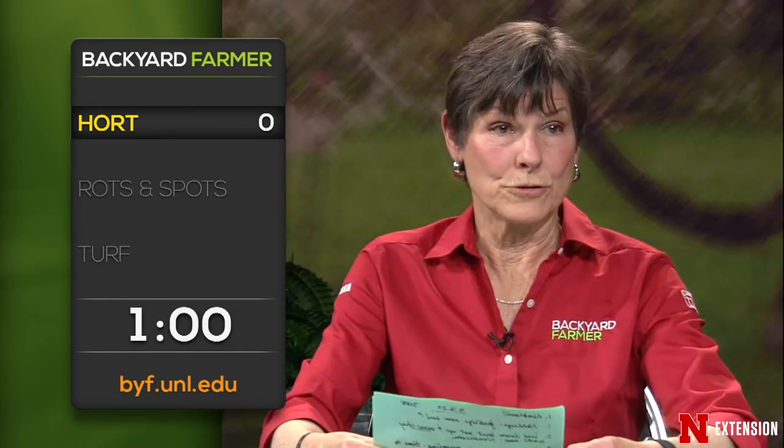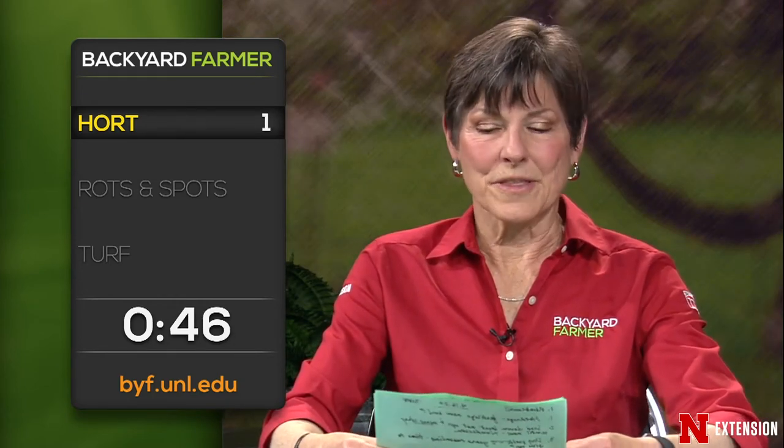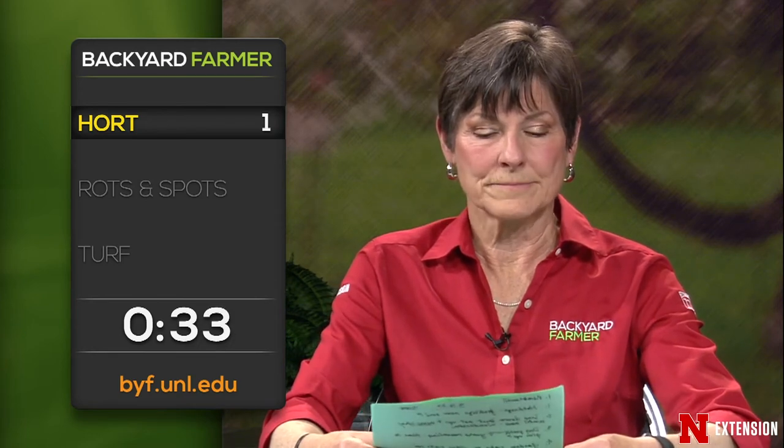Lightning round: A number of viewers have roses in full flower and want to know whether to plant them, cut them, or prune them. I'd probably keep them somewhere protected at night if it's cold, set them out on the deck during the day, until we're around May 2nd to May 5th — Mother's Day. We have a viewer in Norfolk with a 70-year-old walnut tree starting to show cracking of the bark and sloughing. Something that old — I'd want to bring in your local extension agent or a certified arborist to take a look and make sure it is safe before making any decision.